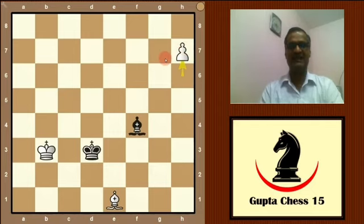Now it is black's turn. Your challenge is: black to play and draw the game. If you accept the challenge, then try to solve it. If you want to see the answer, then continue with us.